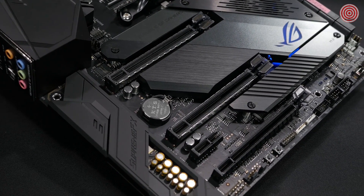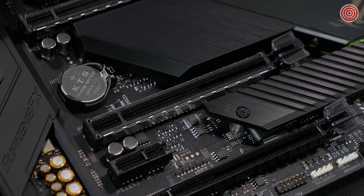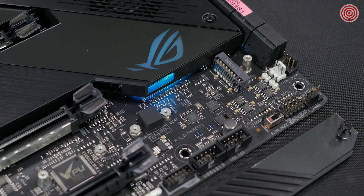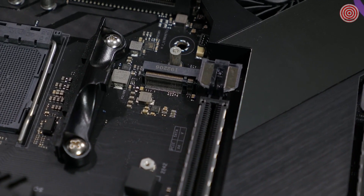Two of the PCIe slots feature ASUS Safe Slot technology — reinforced PCIe slots to keep your GPU safe from stress and damage due to card sag. There are also dual PCIe M.2 sockets that provide NVMe SSD RAID support for increased storage performance.